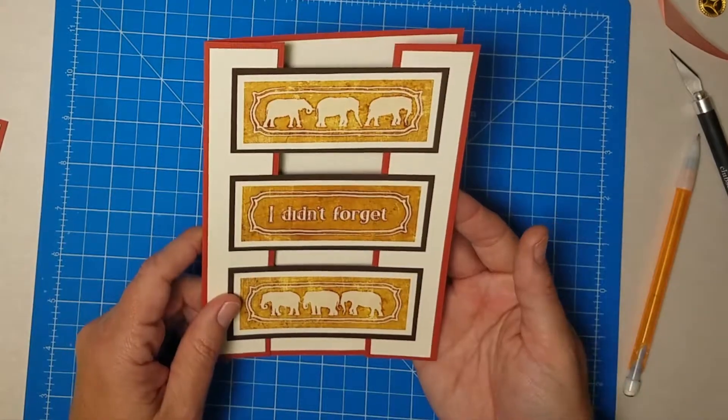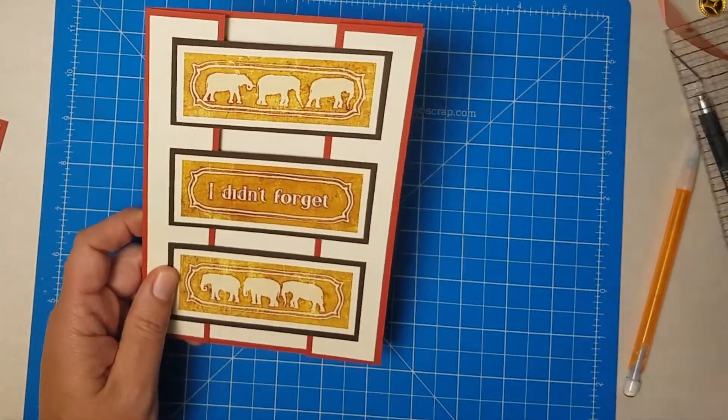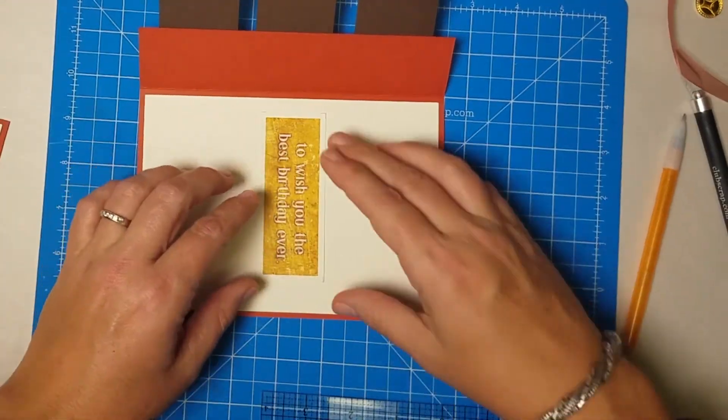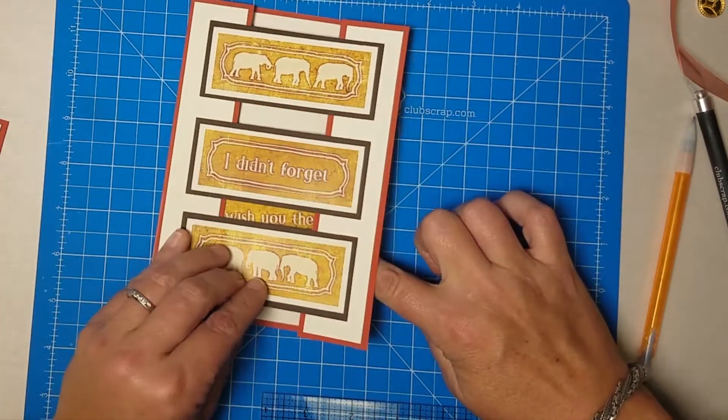Now I have these three narrow strips attached to the longer strip. All I need to do to finish the card is line up this panel with the edge of the card and adhere those three spots. Flipping this over I can see just pieces of adhesive just on that side — then just line up the edges of the card, press down those three tabs, and everything's attached the way it's supposed to be.